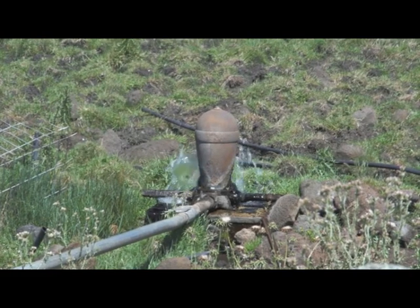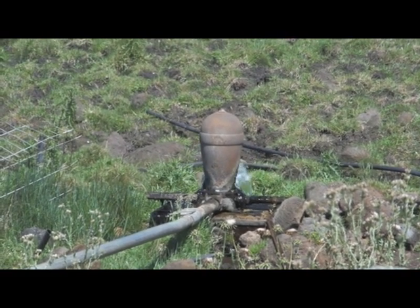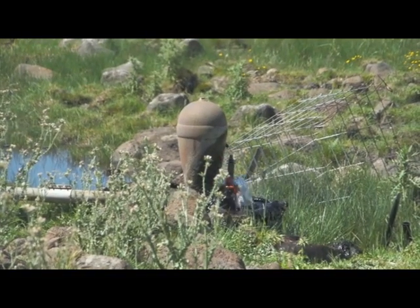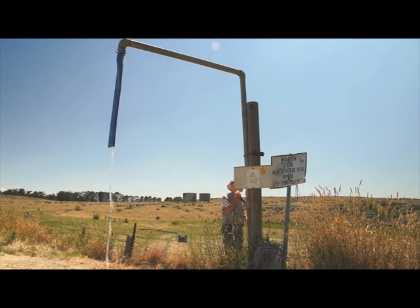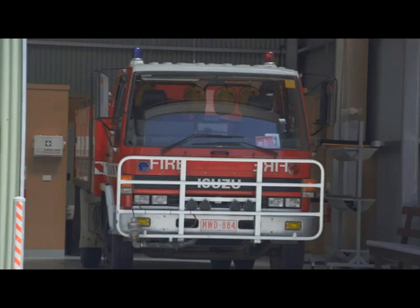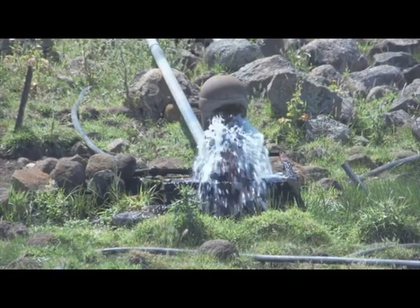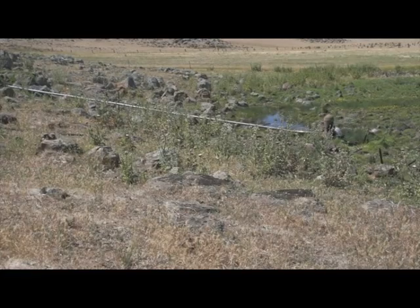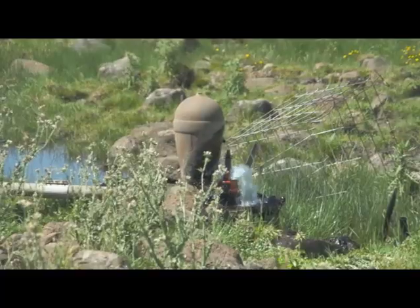The unit works non-stop, 24/7, for 365 days a year, practically for the last 60 years. This free source provides clean water for household drinking, stock water, road construction, crop spraying and firefighting. The Billabong ram installation is considered a community project for the local farming community, and the Pyrenees Shire Council provides this service on a free basis all year round.